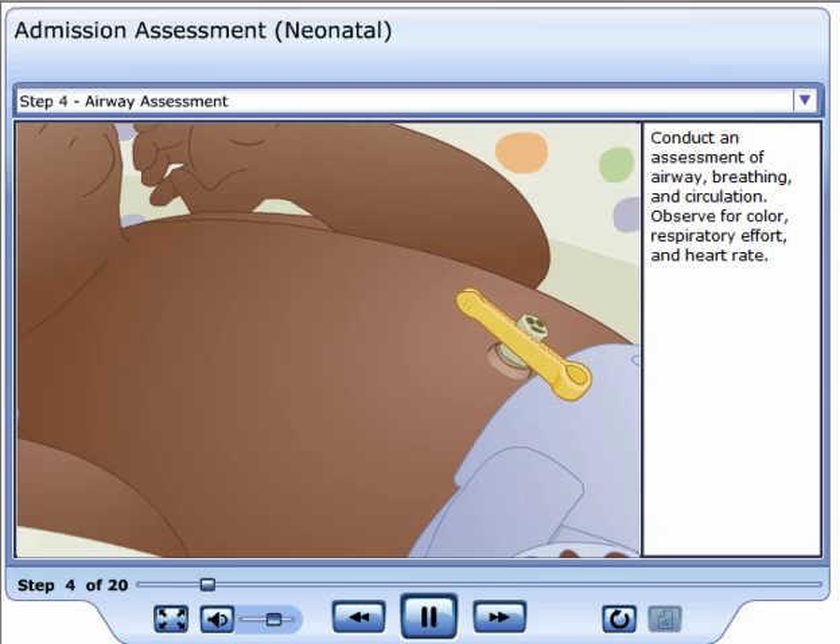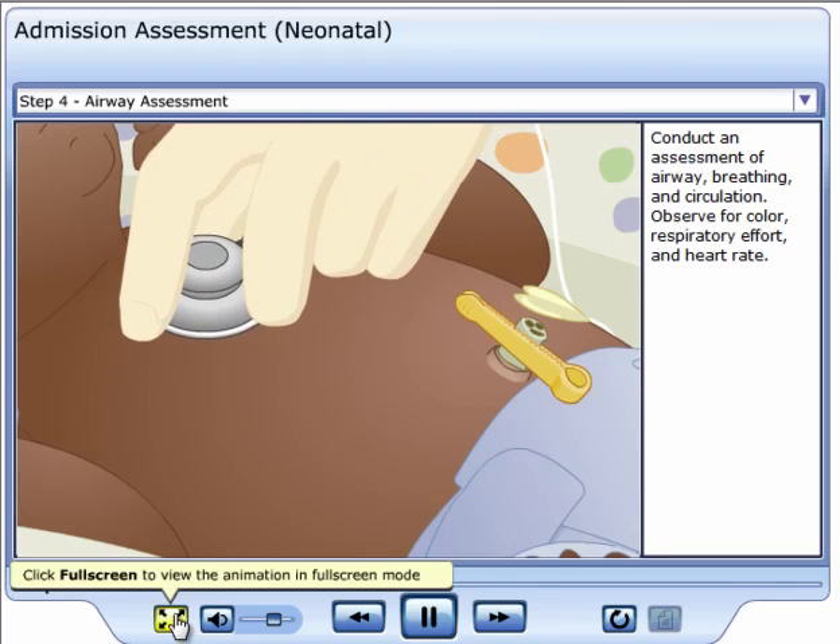Conduct an assessment of airway, breathing, and circulation. Observe for color, respiratory effort, and heart rate.